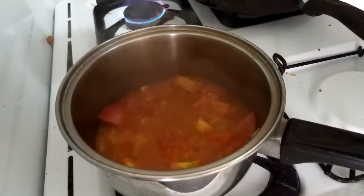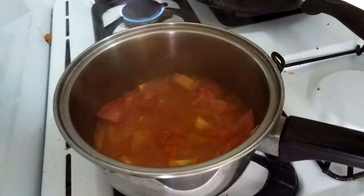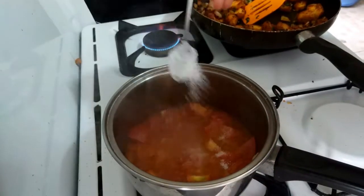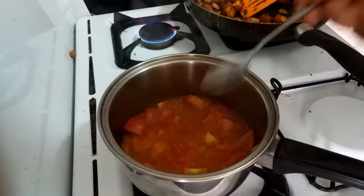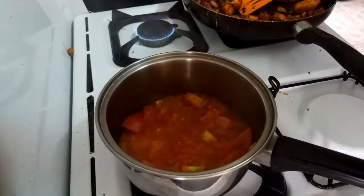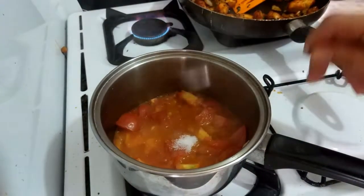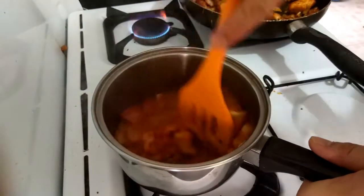I've been told off about this on the internet — putting sugar in stuff — because sugar is a poison. Probably the white stuff is not so good for you, but in Cambodia that's all you can get. Coconut sugar would change my flavour, so I'm going for this. I'm adding sugar because tomatoes are really bitter.